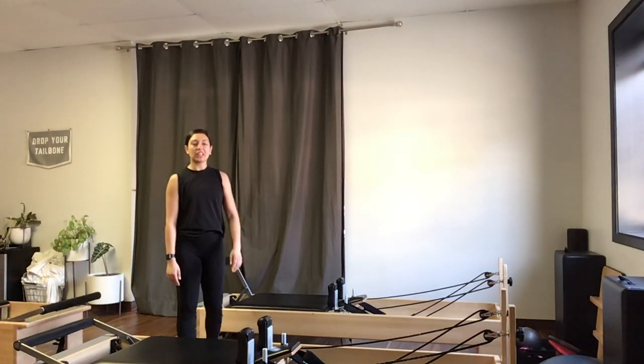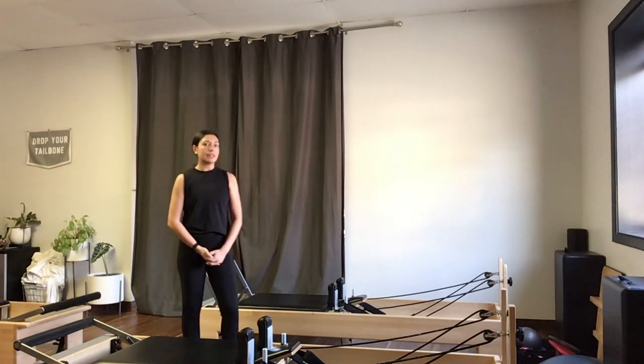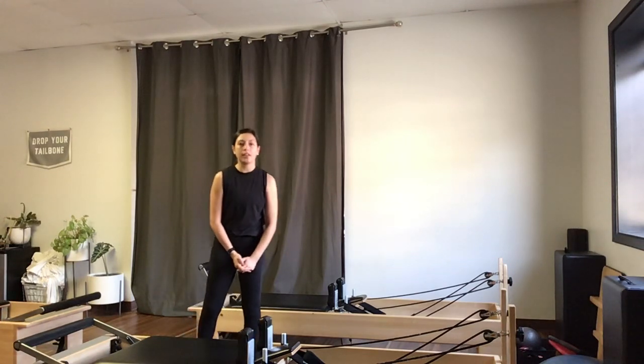Hey everyone, Jackie here at Long and Lean Pilates in Buffalo. I'm going to be taking you through a 35-minute workout on the Reformer. If you have one at home and just want a quick Reformer flow, this will be it. I would call this an intermediate level class — we're going to move at a faster pace and get some of those more challenging exercises in there.